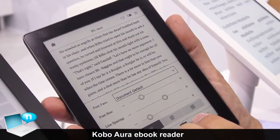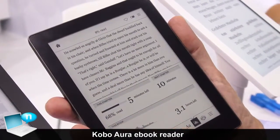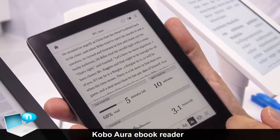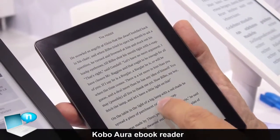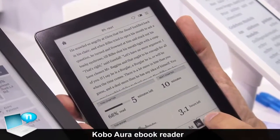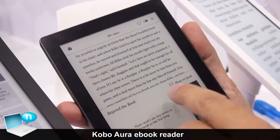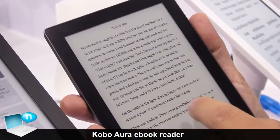You can find your own reading statistics: how much have you read of this book, how much is left, and how much time you need to finish it. And we are introducing something called Beyond the Book, which is very easily reachable in this menu and gives you the possibility to find new information about elements of the book itself.